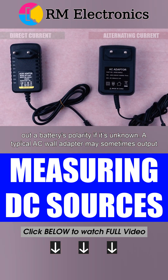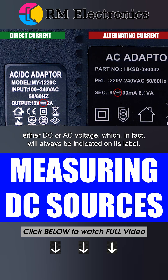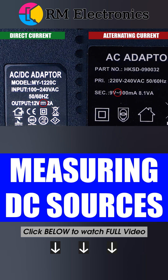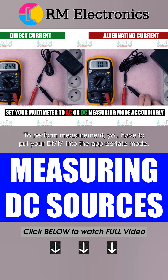A typical AC wall adapter may sometimes output either DC or AC voltage, which will always be indicated on its label. So, to perform the measurement, you have to put your DMM into the appropriate mode.